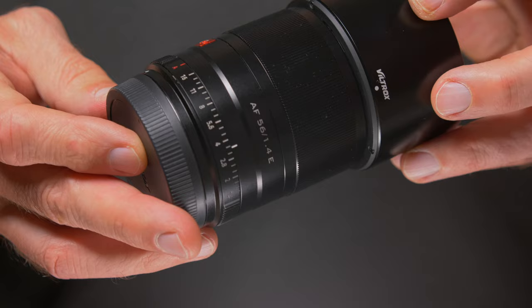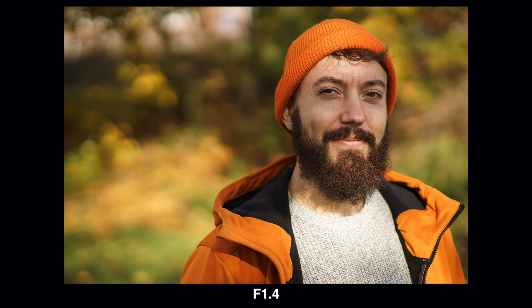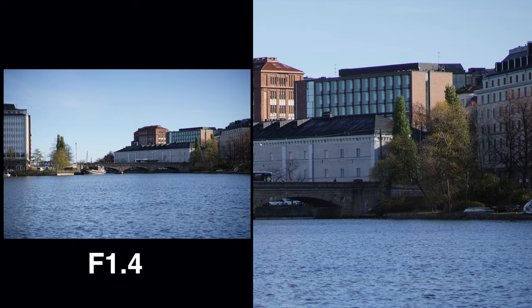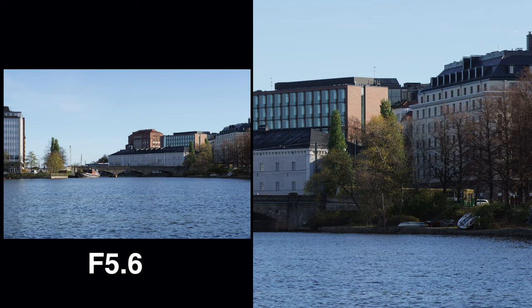At wide open f1.4 aperture this lens is reasonably sharp in the mid part of the frame. However, towards the corners and edges the sharpness fades a little. But if you shoot portraits or something similar it really doesn't matter, and the shallow depth of field at wide open aperture means the corners usually don't matter anyway. If you shoot landscapes at f1.4 you will see the corners and edges are not as sharp as the center. When you stop down, sharpness gradually increases and by about f5.6 you get really sharp results across the frame from corner to corner.